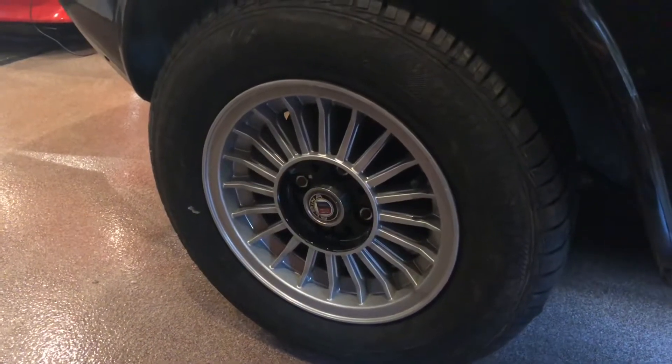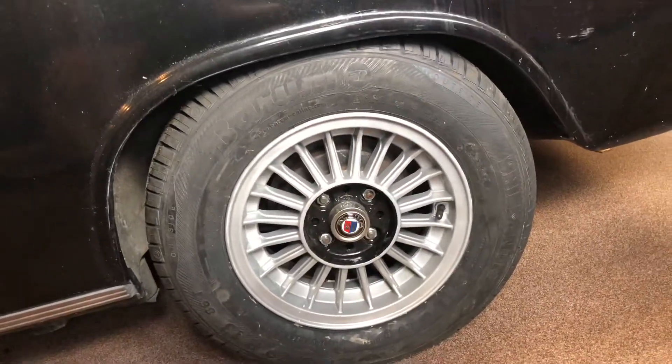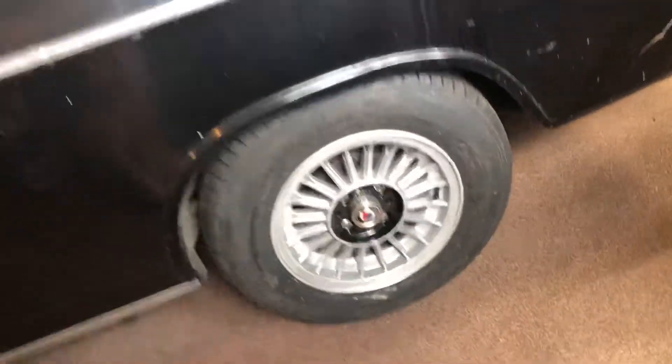So I finally got the wheels all done up with those faux Alpina badges. They fit pretty well on standard E30 bottle cap center caps on these E21-13s. I think it looks good, so whatever.